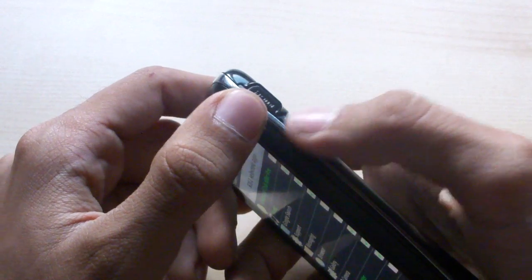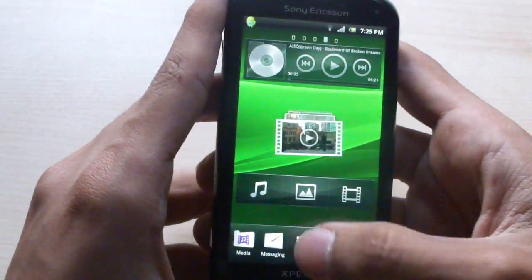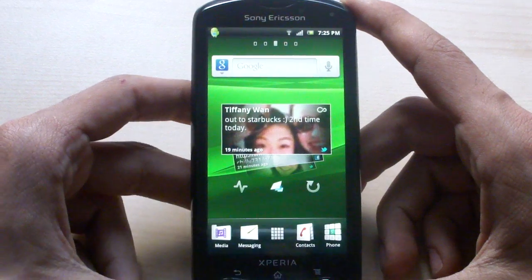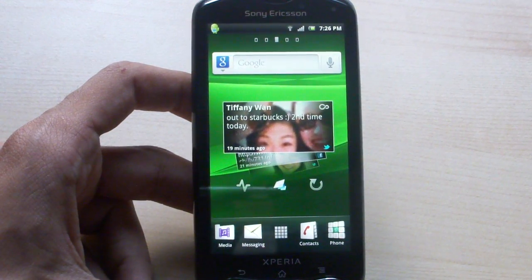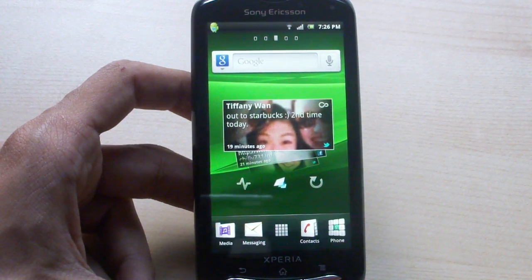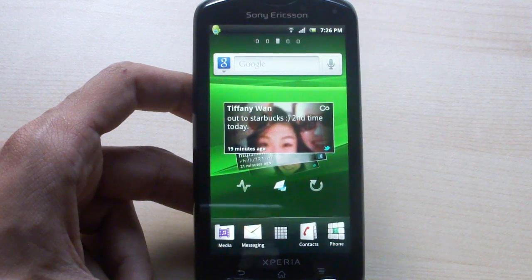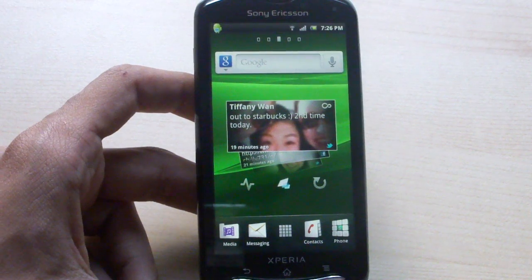I also forgot to mention the volume up and down buttons on the right side. Getting into the phone itself — the Sony Ericsson TimeScape interface is present here, running Android 2.34, which was actually announced just a couple of days ago, upgrading from 2.33.